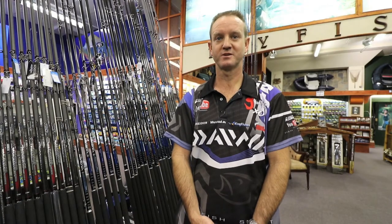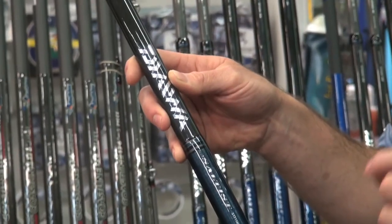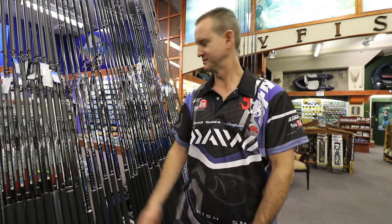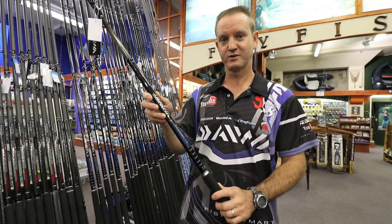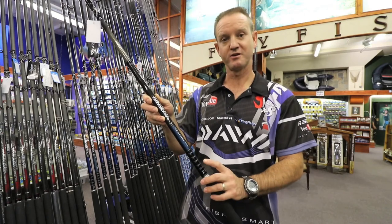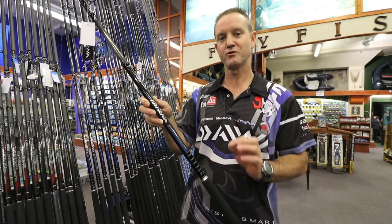Today I'd like to talk about the Dawa Salter Straits in particular. There's been a lot of development and growth in the range of Dawa rods. The first rod I'd like to show you in the Salter range is an 11-foot ultralight spin. The Dawa Salter ultralight 11-foot 6 spinning rod throws from 1 to 3 oz.